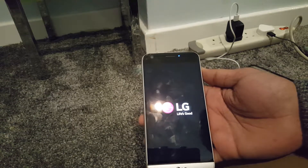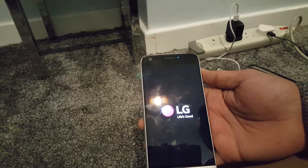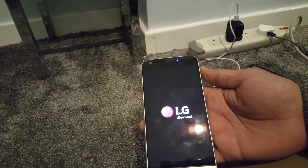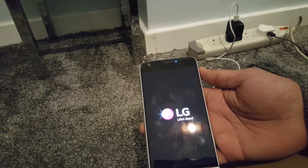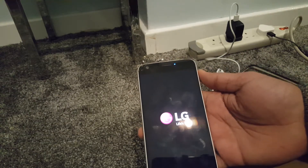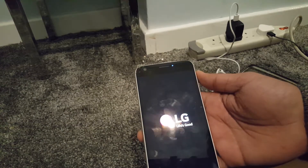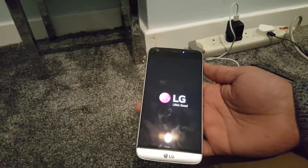This method is also useful if you forgot your PIN. If you can't get into the phone's settings, you can reset the phone this way. But again, you lose all your data — pictures, songs, contacts, notes, everything — because this will do a hard reset, basically a factory reset.